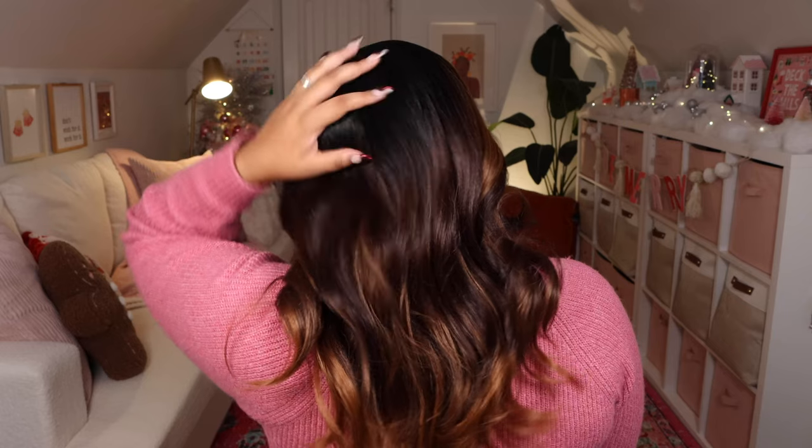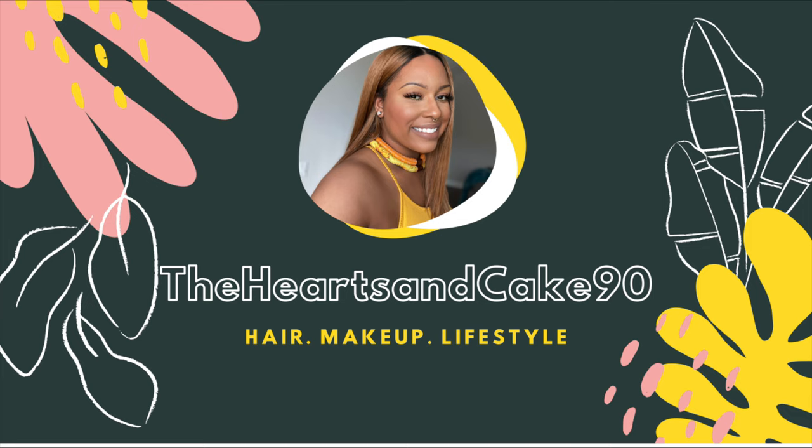Hey guys, welcome back to my channel. It's Brittany. In today's video I'm going to be reviewing Outre's Perfect Hairline wig in the style Ferris in three colors, and these are going to be speed reviews. I'm not going to be super in-depth with each color but I'm going to tell you all the facts about it and how I feel about them. So if you're interested, just keep on watching.